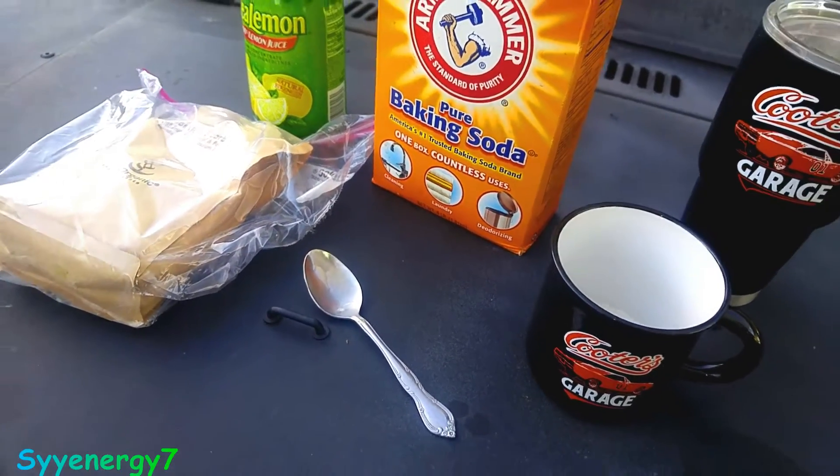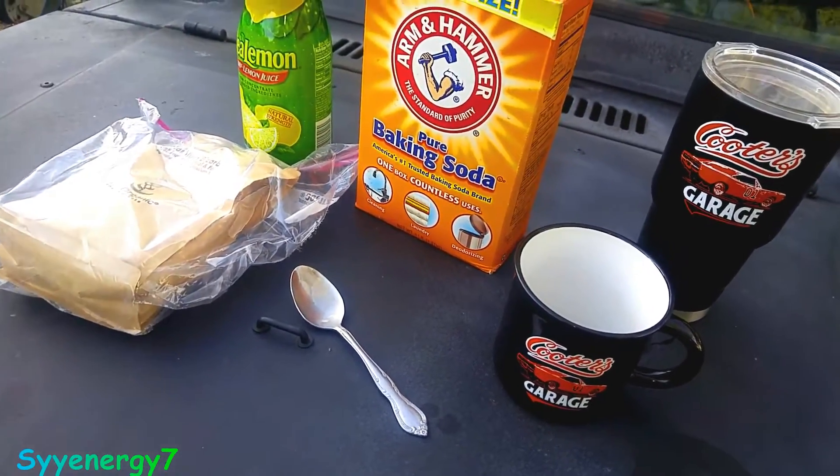So lemons are actually very alkalizing to the body — the overall net effect on the body is that they're alkalizing.